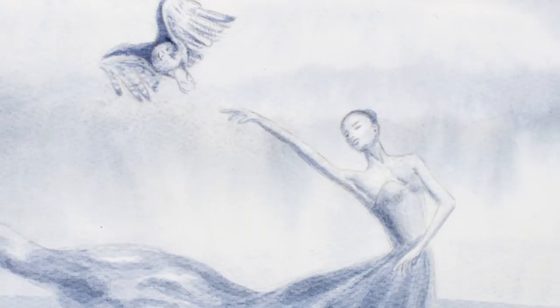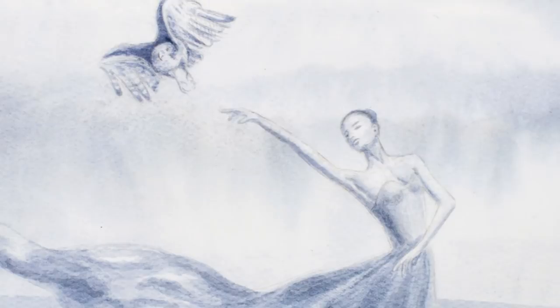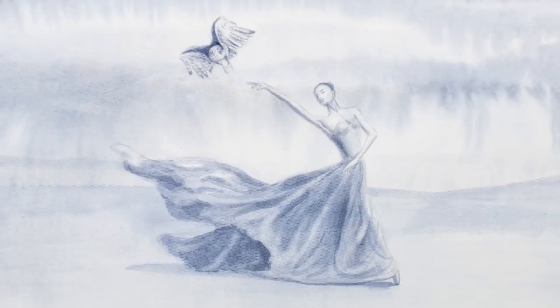Let's give it the last touches and it's ready! If you enjoyed it, please give it a like, share it with your friends and subscribe to Fine Art Tips. Please let me know if you want more watercolor tutorials, and I will see you on Tuesday.